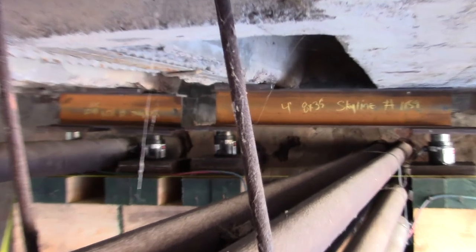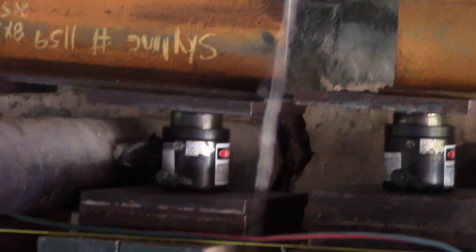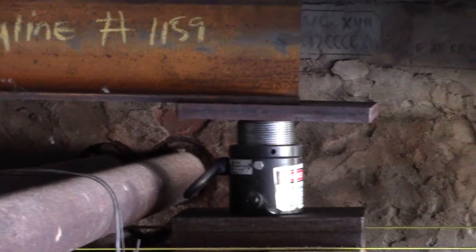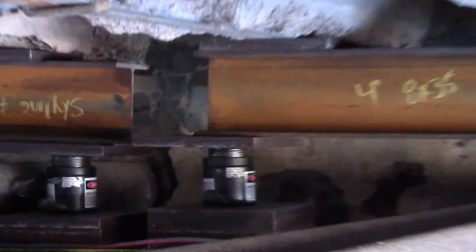Wow, look at that — that's probably why they're redoing it. You can see the original reinforcement bar in the concrete; it's all come down. Not even straight. They're rightfully not comfortable under here. Look at the angle on this stuff.